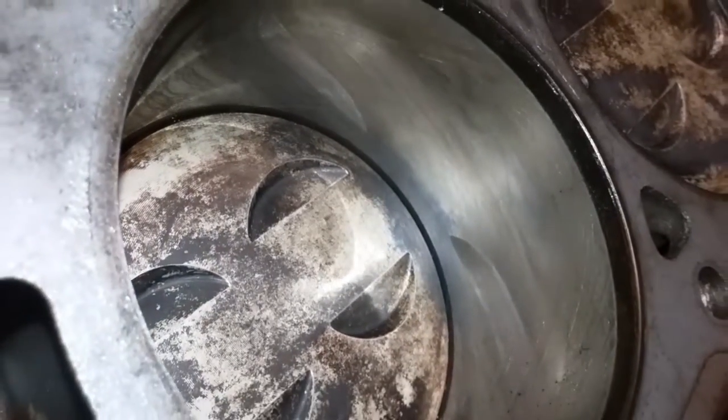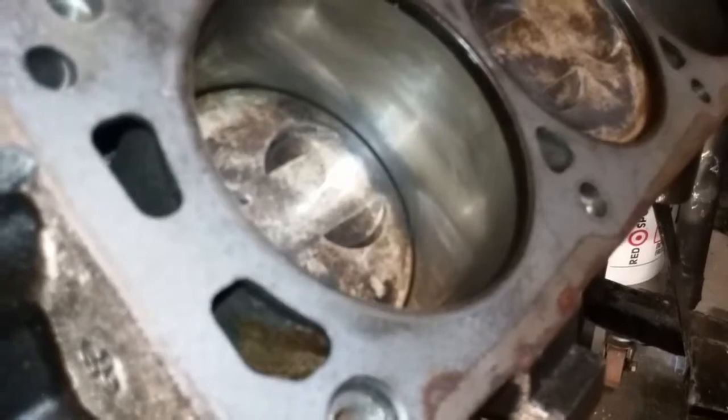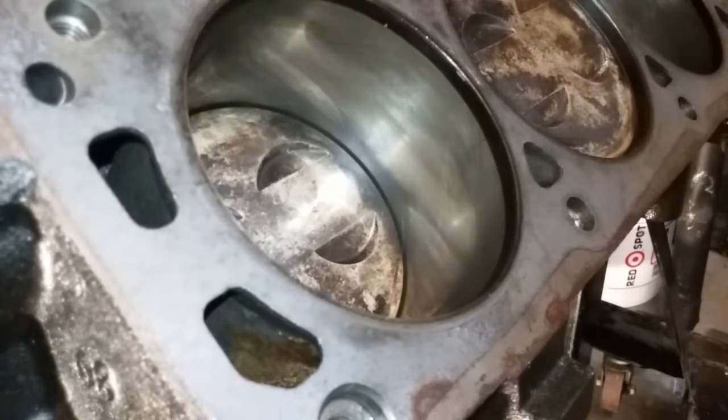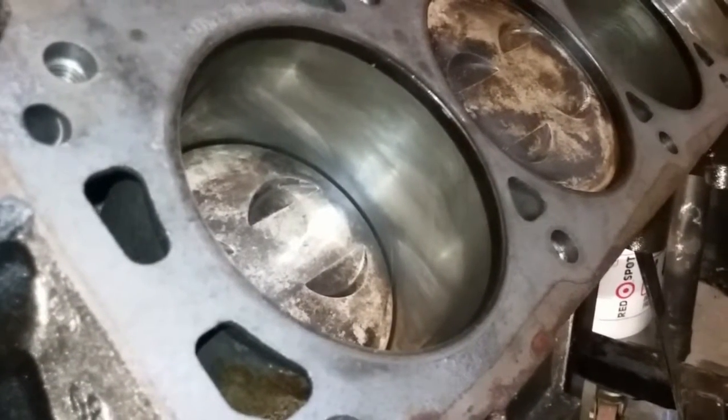In the bore there's still cross-hatching in the cylinder from when they ball-honed it, which tells you it's still good and the cylinder's not worn out at all.